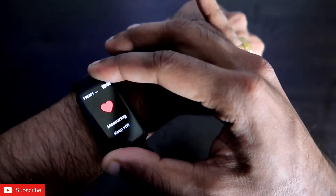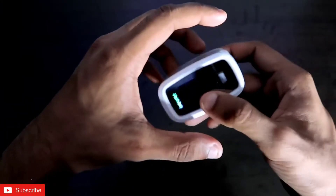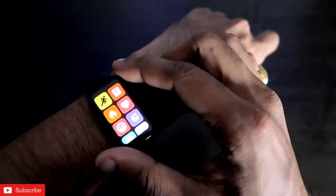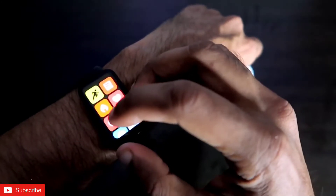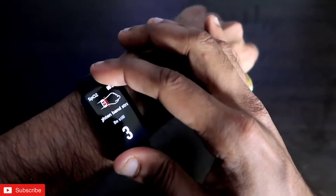The Redmi Smartband Pro is giving me 102 beats per minute. At the time of the pulse oximeter reading it was 96 beats per minute, so there is a small difference there. Now let's measure the SpO2.